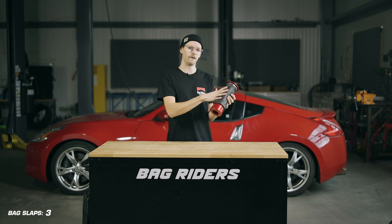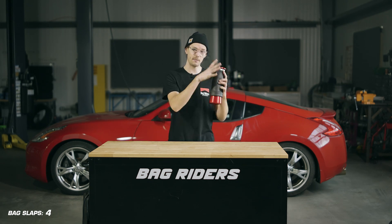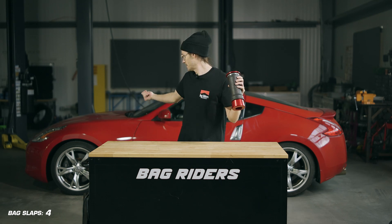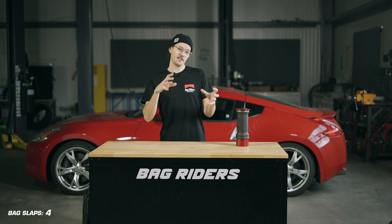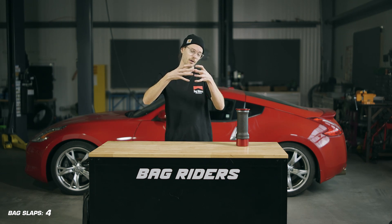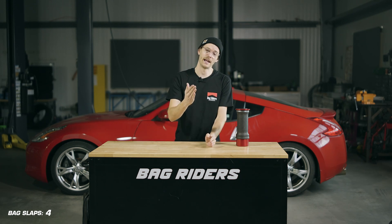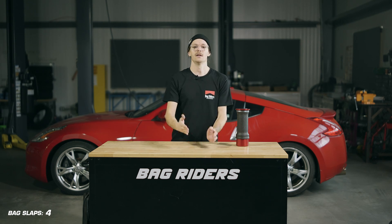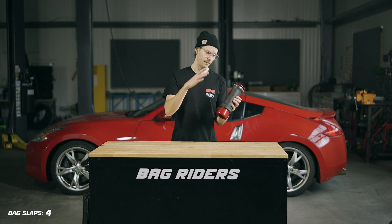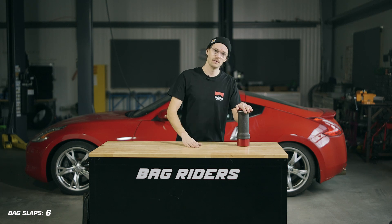Why would a brand like Airlift or other brands even have their engineers spec a front sleeve bag in the first place if people hate them? There's a very good answer: it's about space and clearance. In something like the 370Z front wheel arch, engineers could spec a single or double bellow bag reduced in diameter, but that would mean running higher pressure while driving and a much stiffer ride. So instead, some brands choose to run a rolling sleeve air spring.